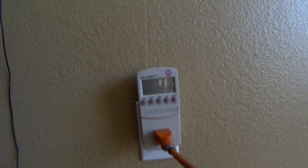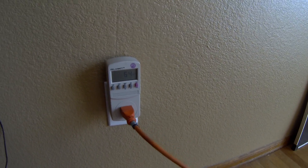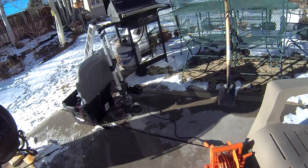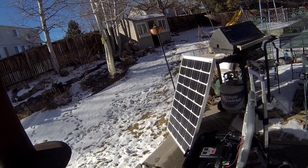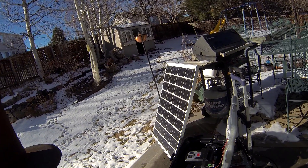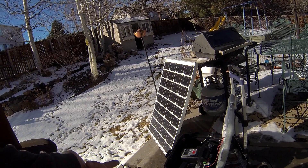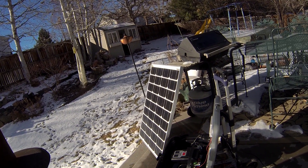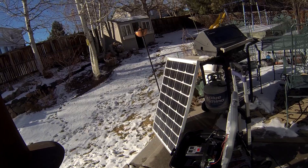If you leave this plugged in whenever you're not using it elsewhere, you'll be reducing your electric bill, and that's what allows you to pay the system off by reducing your electricity bill month after month. This system is, as far as I know, the only one designed this way — it lets you take it camping or tailgating, or use it out in the field with power tools, but it's also the only system that lets you pump power back into the grid, effectively reducing the cost of the system down to zero over time. Thanks for watching — check out the notes above and let me know what you think.